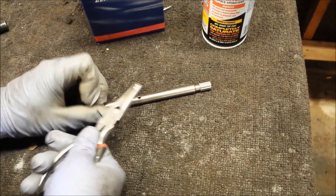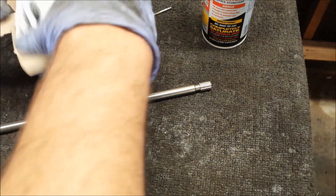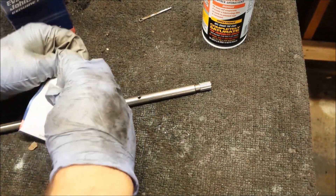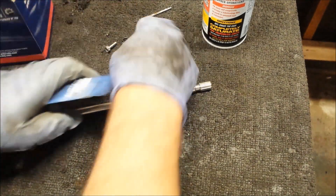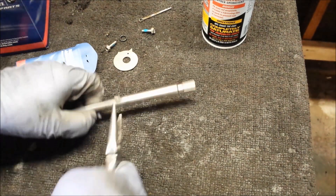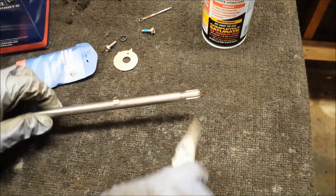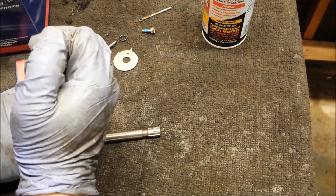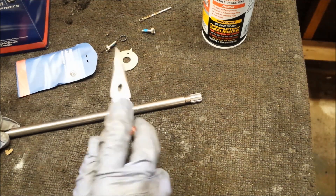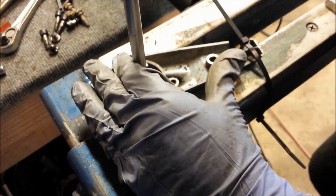Now would be as good a time as any to get this drive shaft key changed out. Should be in our tiny little package — there it is. Nice and stiff. That doesn't want to go in there — I guess that's why they give you a new one. Let's go ahead and get this drive shaft put back in. Hope it goes right back into the pinion.